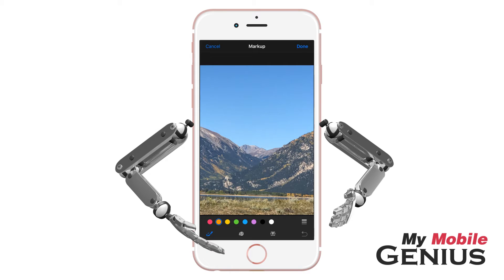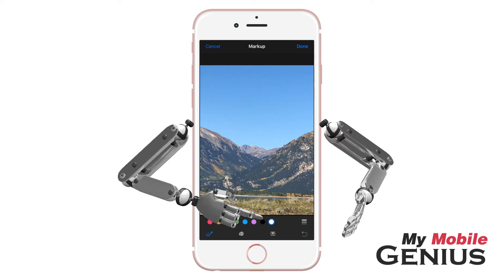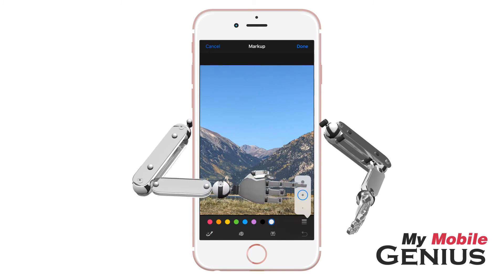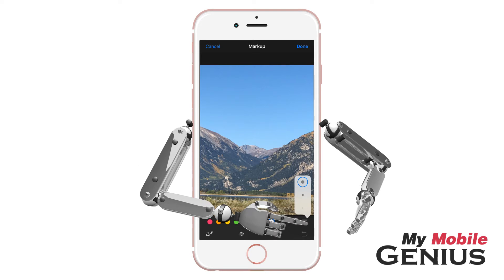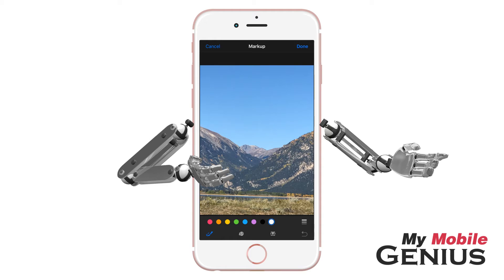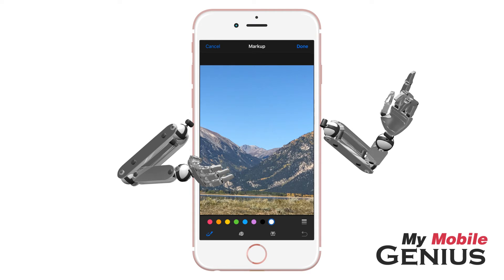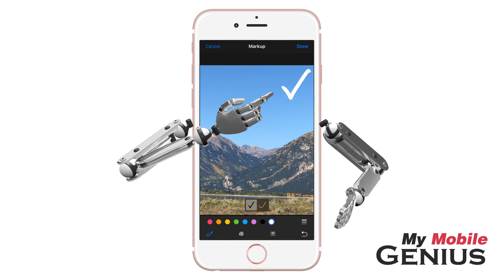Currently, Sketch is selected — if not, tap to select. Next, tap to select a color you wish to use. Then tap to select the Stroke Size. To close the option, tap the Stroke Size button. Additionally, on iPhone 6s and later, use 3D Touch to make a line thicker or thinner by increasing or decreasing your finger pressure as you draw.